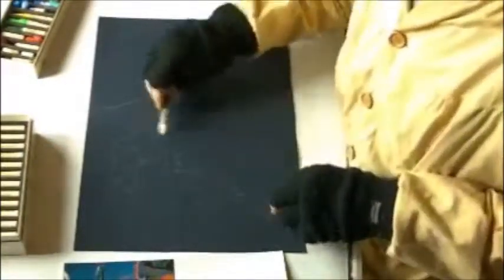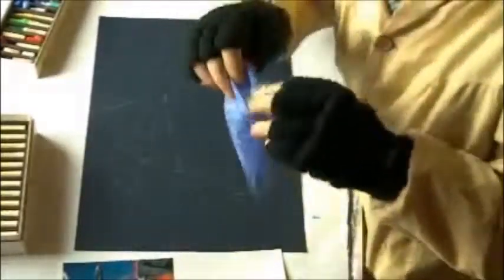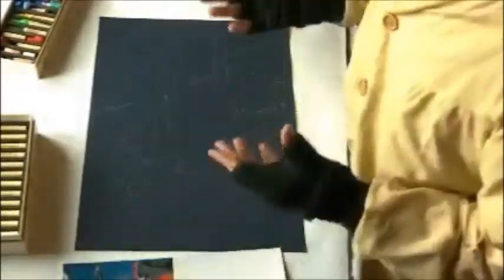I've got my blending sticks — these here — these are compressed paper points on each end and you can use them to rub and blend. You can use your fingers to rub and blend, you can use your cloth to rub and blend. You might want to wear gloves to protect your fingers if you don't like to get them dirty. Some artists like to get their fingers dirty on account of it makes them become part of the picture itself. So I'm going to become dirty — a bit of dirt.